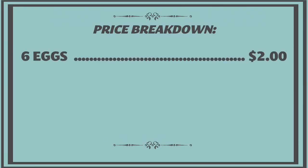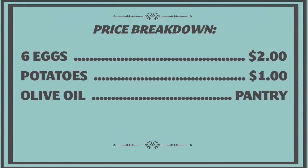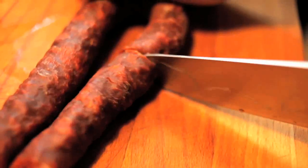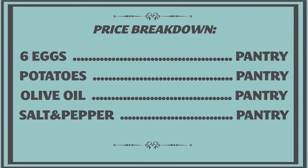The cost breakdown for the tortilla — we pretty much just used pantry items. You need six eggs, which is about two dollars, and half a pound of fingerling potatoes for about a dollar, plus good olive oil, salt and pepper. From there you can add anything you want, from fresh herbs to meat or cheese, depending on what you have lying around. We had everything we needed, so technically this entire meal was free. I don't think it gets much more affordable than that.